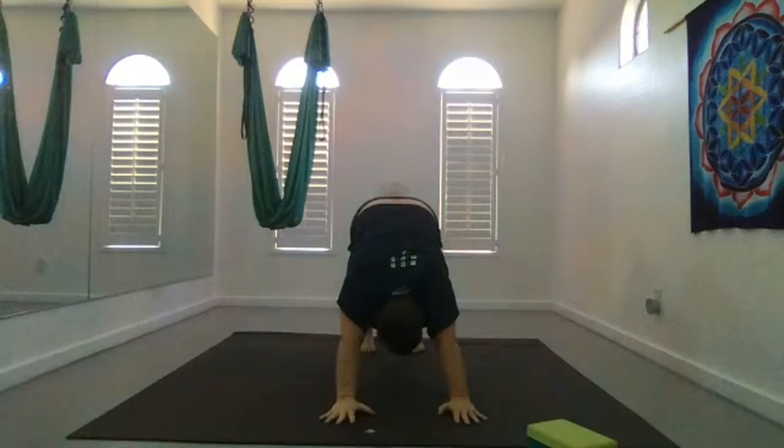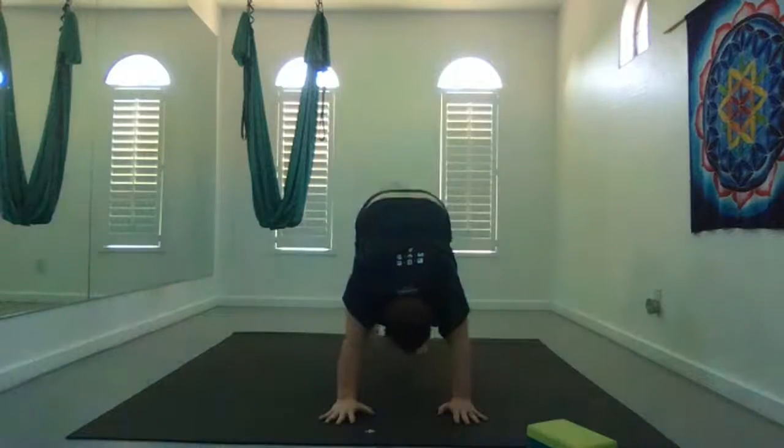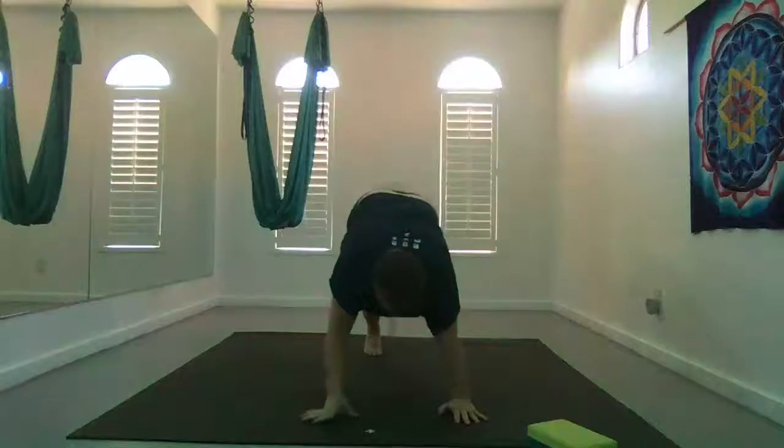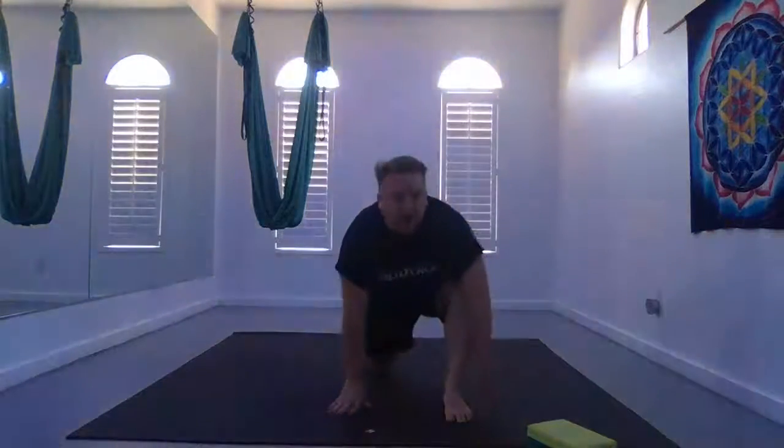Down dog. Inhale your right leg behind you, exhale glide forward into a low lunge. Inhale lean back, shoulders and chest back. Exhale glide forward, arms up overhead. Take a nice full revolution. Inhale your arms up overhead, and exhale lean to your right — right hand under your hamstring, left hand overhead. Inhale, rise up through center. Exhale, lean to the left.